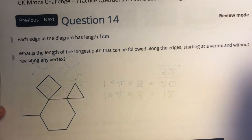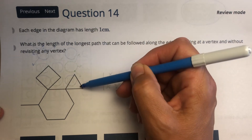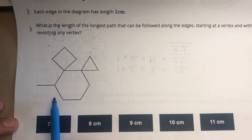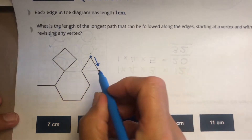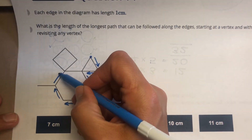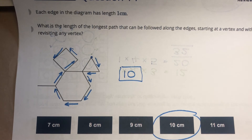Question 14. We want to make the longest path possible, but can only pass each vertex once. We need to think carefully about where we start — going around a triangle, we can only do two sides before returning. Starting at the top of the triangle, we can go 1, 2, 3, 4, 5, 6 steps. The longest path without revisiting any vertex is 10 centimetres.